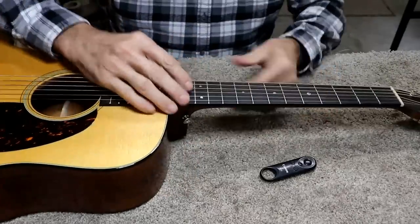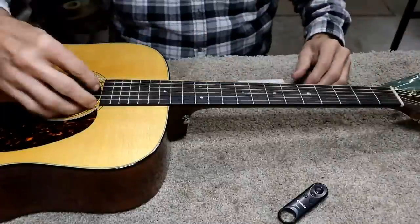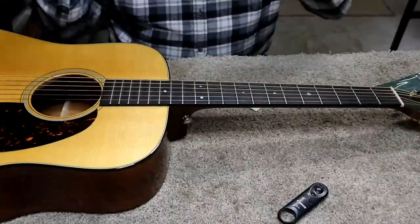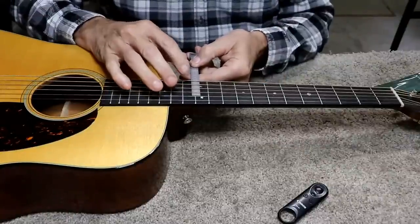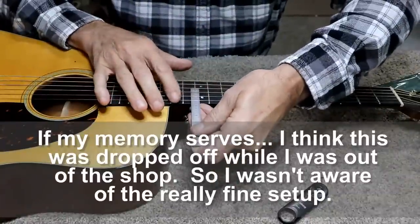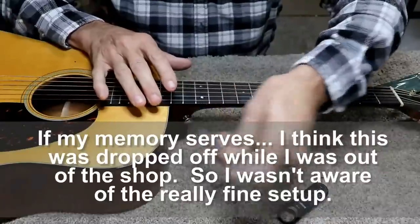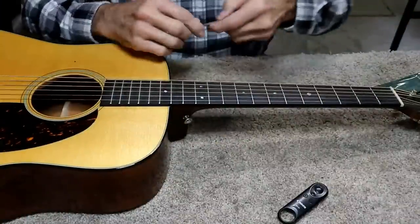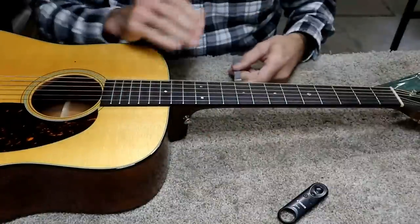The first thing we have to do on a setup is just kind of see where we're at, because you never know. Sounds like it's relatively in tune, so that's close enough for checking the action. It's already pretty dang good — that's sad that it's been sitting here this long and it's really pretty good. It's like exceptionally good, really. It's like 75 to 80 right there. I mean, you can't get it much better than that. And it's about 70 there.